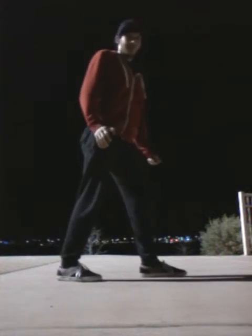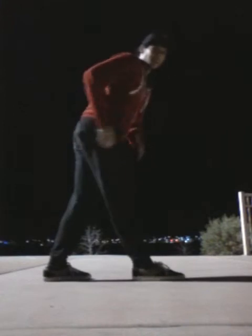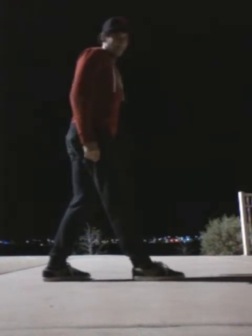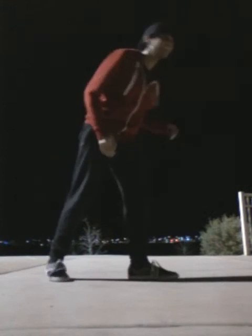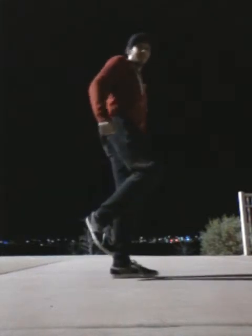When you do the running man, make sure you maintain that V-shape. You don't have to raise your leg as high as me — you can do it lower like this. You can raise your leg like that and it'll look clean. You don't have to raise it super high.